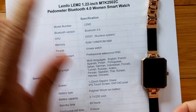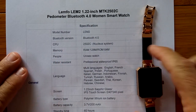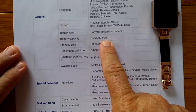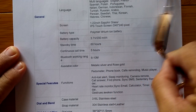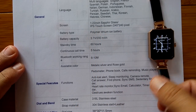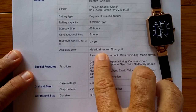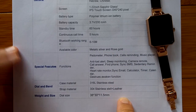We are looking at the LEMFO LEM2 with all of these good features. There are all the languages it does. We have a 200 milliamp-hour battery in here. Of course it's a rather small watch, but it's a small screen too — 240 by 240 and 1.22 inches. It's a lady's watch with a good Bluetooth range. Metallic silver is available and rose gold, and here are all the sizes.